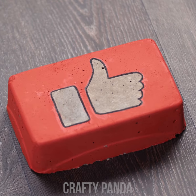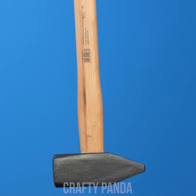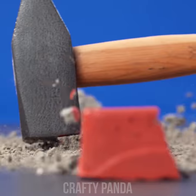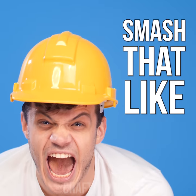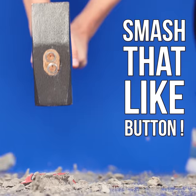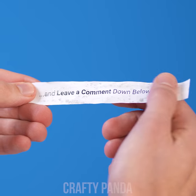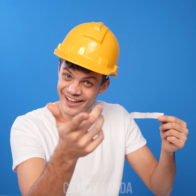Hey Crafty Pandas! I hope you're enjoying this video as much as Jacob is. Let us know just how much by smashing that like button. Subscribe to our channel if you haven't already, and most importantly don't forget to leave a comment down below — we read them all!